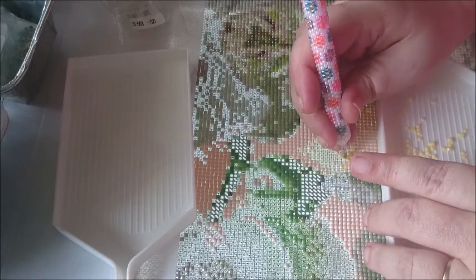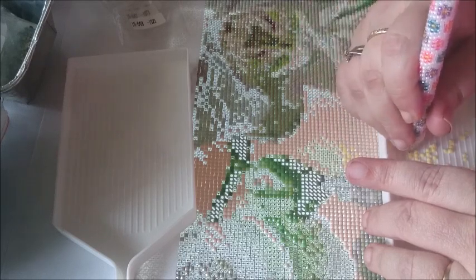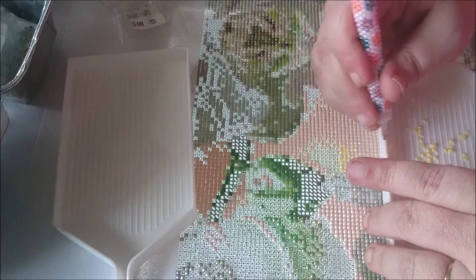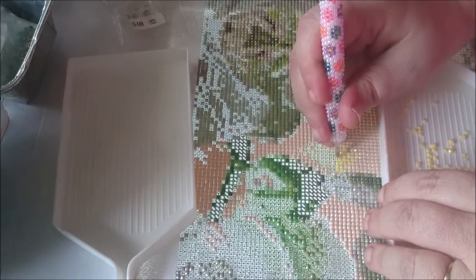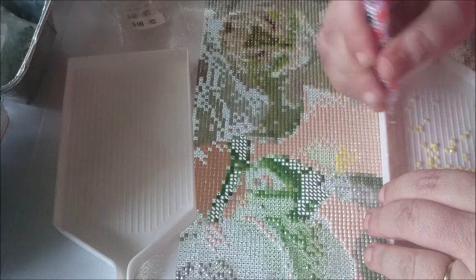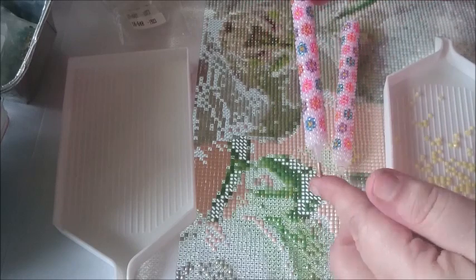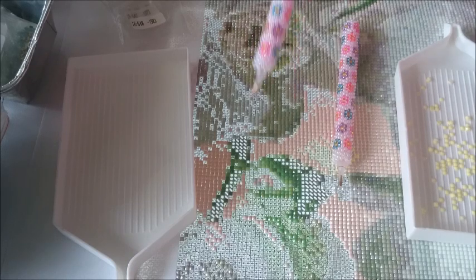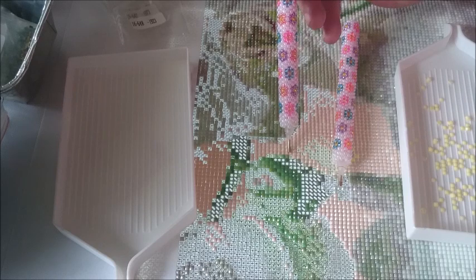We are getting very close to 100 subscribers! I hope I will get the last six people soon. And then I will do the giveaway with the pen I made in my last tutorial — the one with the flowers. Not this pen because that is the one I'm working with, but I have it right here. I really hope you guys like this one — it's cute. And to be honest, I can't wait to give this one away.